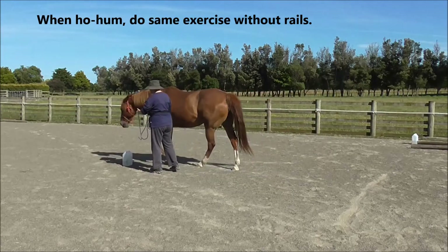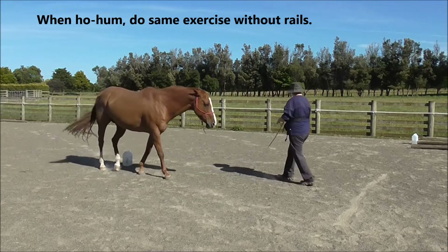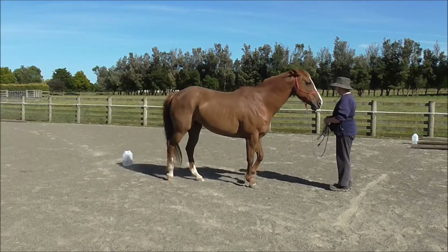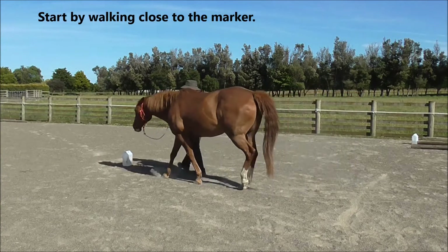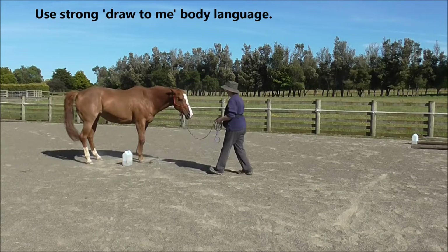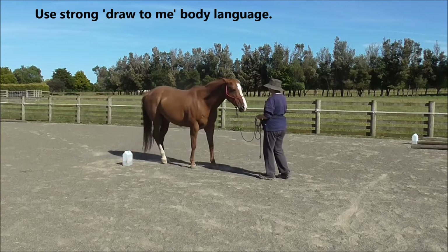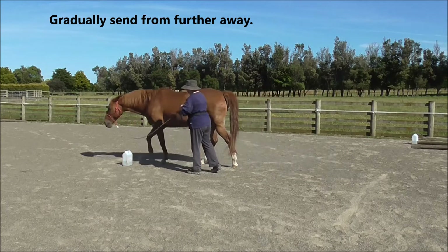When all that is ho-hum, we can do the same exercise without the rails — just the marker. Start by walking close to the marker, and use strong draw-to-me body energy, gradually sending from a little bit further away.